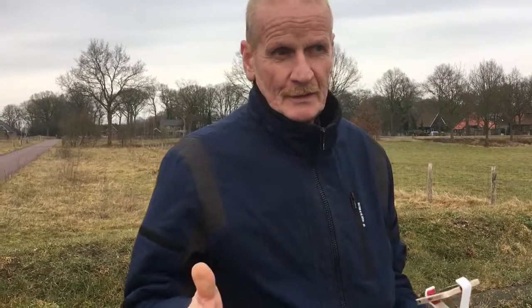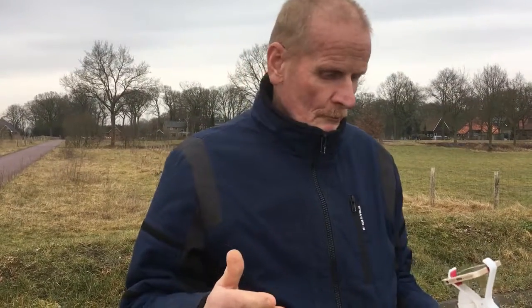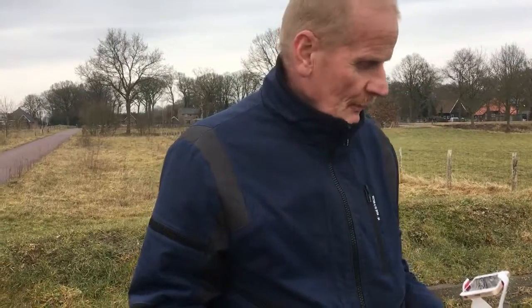I already showed you takeoff and landings manual and automatically, but there is also a way of takeoff and landing by hand. Why should you do it by hand? Because sometimes you are in an area with much grass.